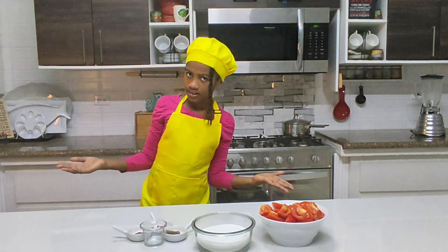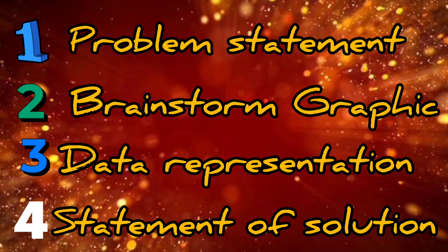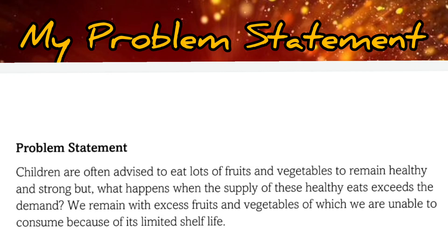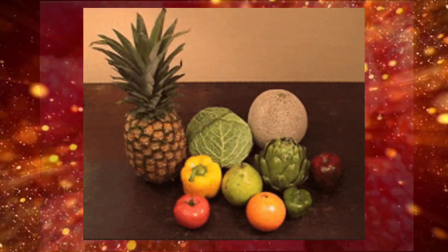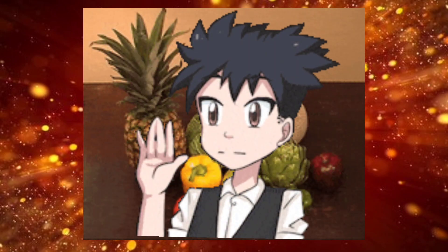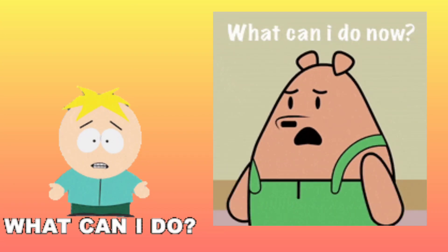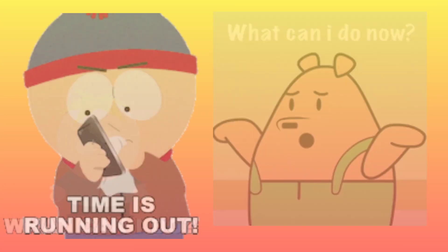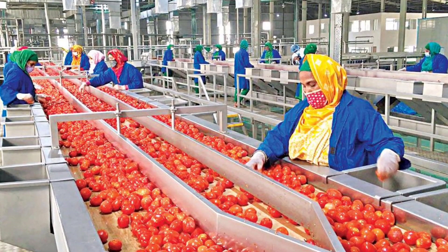Why do we need agro-processing? This project is broken up into four parts. Here is my problem: children are often advised to eat lots of fruits and vegetables to remain healthy and strong. But what happens when the supply of these healthy eats exceeds the demand? We remain with excess fruits and vegetables which we are not able to consume because of their limited shelf life. That's where agro-processing comes in — we find a solution to preserve our fruits and veggies.